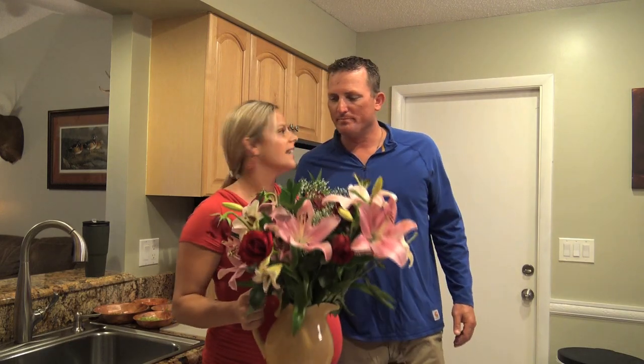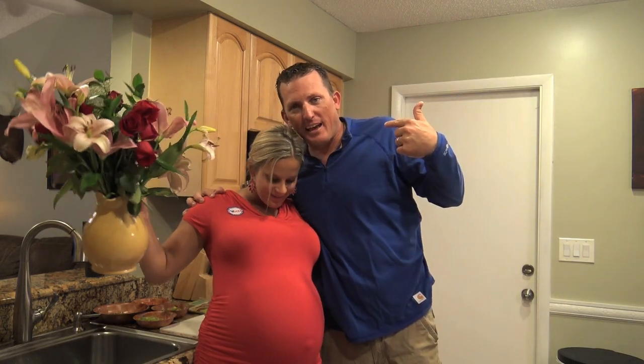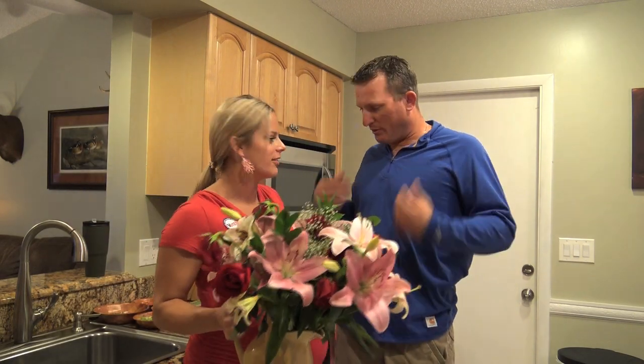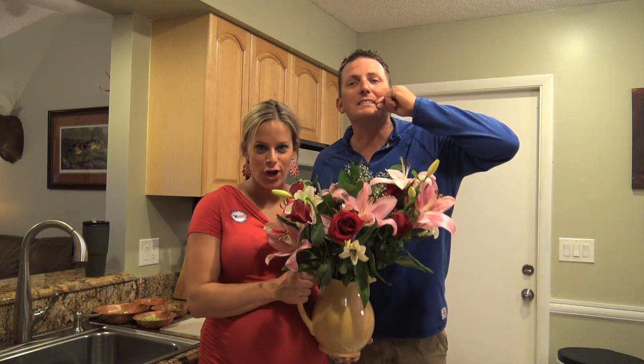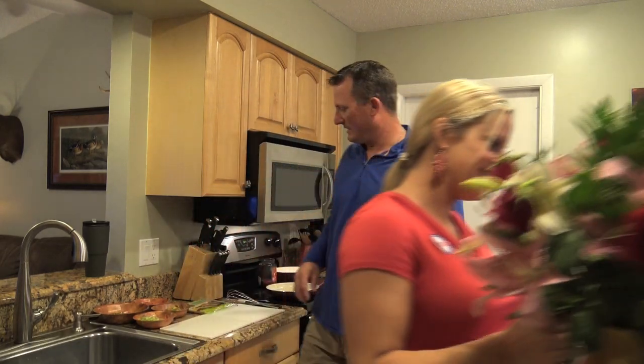I love you baby. To many many more — a lifetime more. And we voted today! So if you complain about the political situation in America and you are able to vote but don't — your fault, zip your lips. Alright, let's get to cooking.